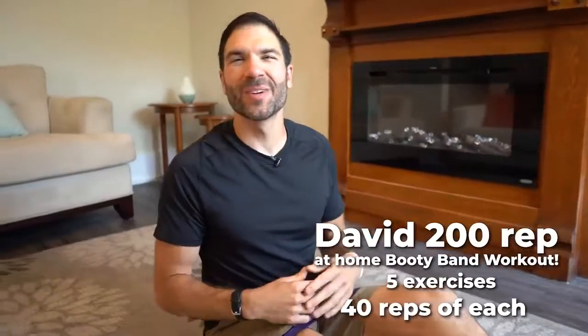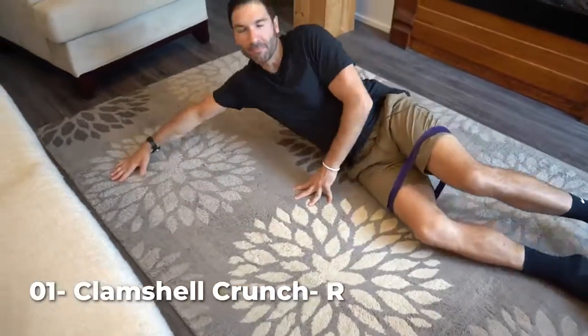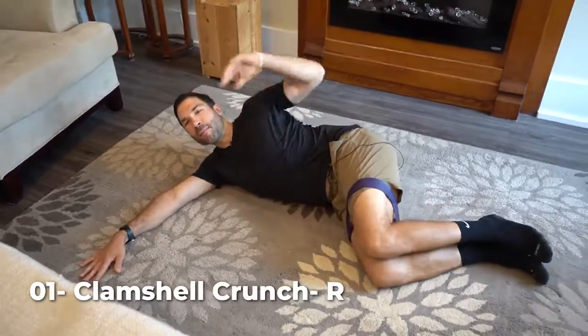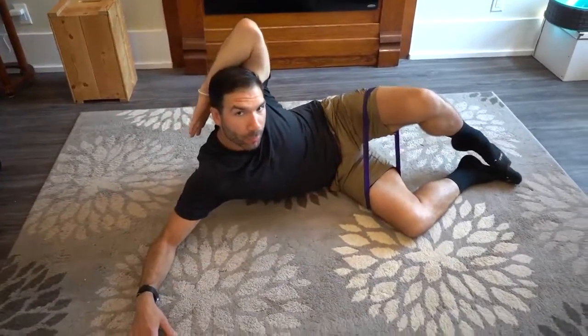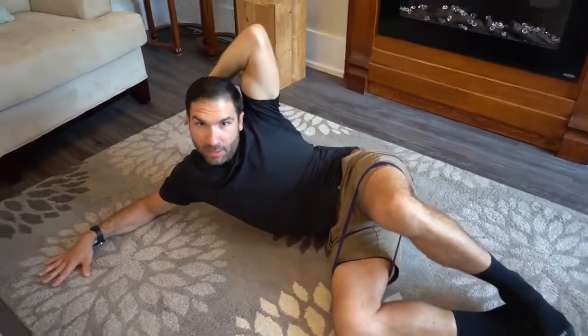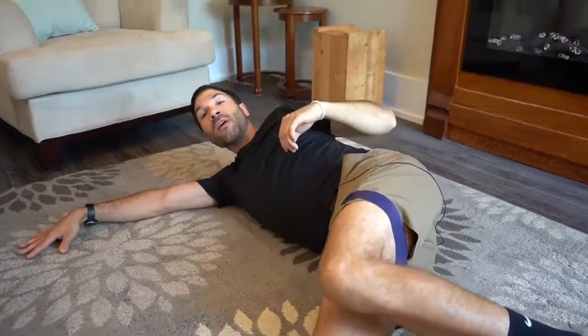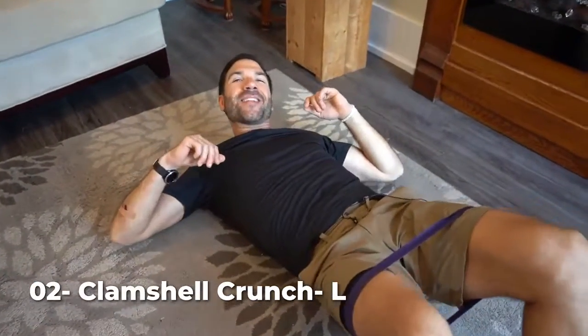Number one, we got the side crunch clamshell. Laying on your side, bring your knees towards your chest, bring the other hand behind your head, and then as you crunch, open up your legs. You're squeezing your obliques and then driving your knees apart, getting those butt cheeks. 40 reps, and then roll over and get that other side.